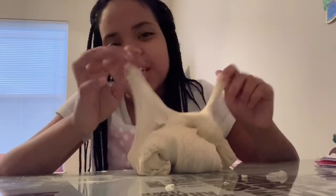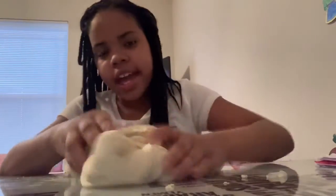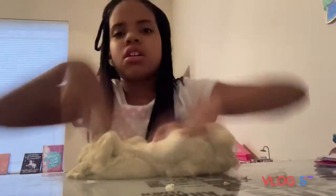Alright, you guys, I was just literally showing you guys this slime. Be back for another video. Give this video a big thumbs up. Subscribe to my channel if you haven't already. And if you're new to this channel, I'm Malia. Peace out.